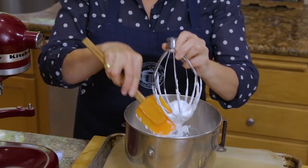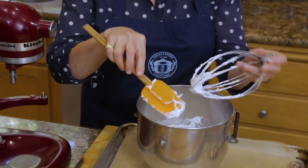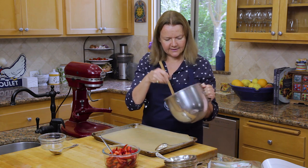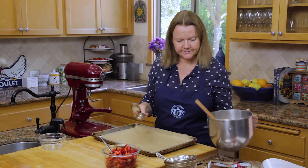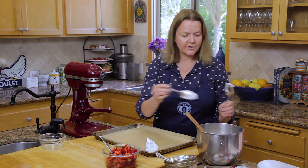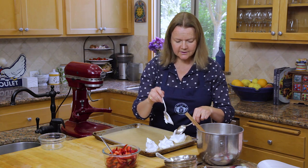Now we're going to shape the meringues. If you want really pretty meringues that look all identical, by all means put it into a piping bag and pipe them out. But if you want freeform ones, it's much easier to shape. You can do this just with a couple of spoons. It's easy to do with two spoons — take out a big dollop of the meringue mixture and pop it on parchment paper. You'll get about 16 large meringues. You can make them as large or as small as you want — the larger they are, the longer they take to cook.